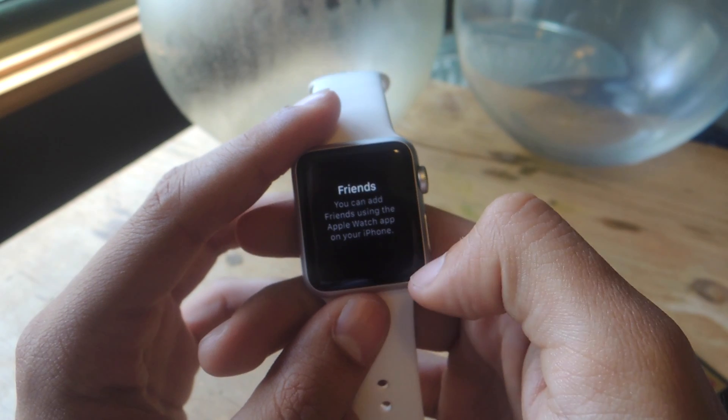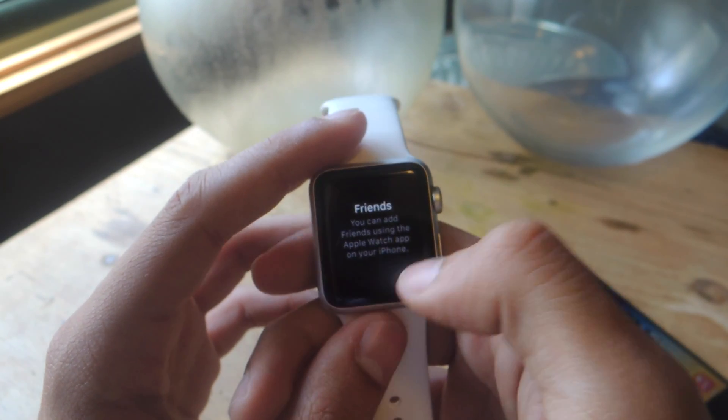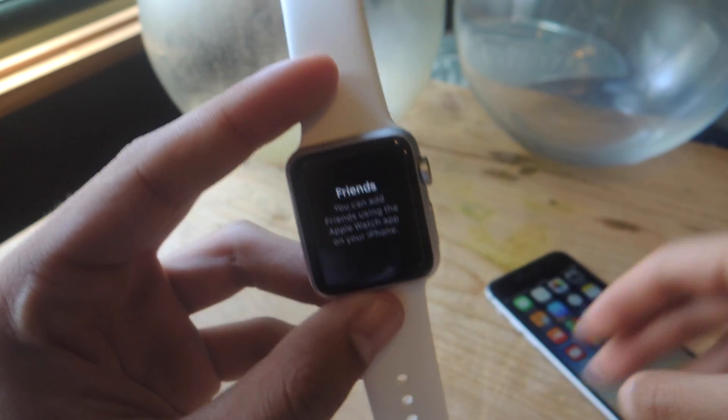As you can see, I have zero friends for now, so it tells you to go to the Apple Watch app on your iPhone to add friends. I'm going to show you guys how to do that.